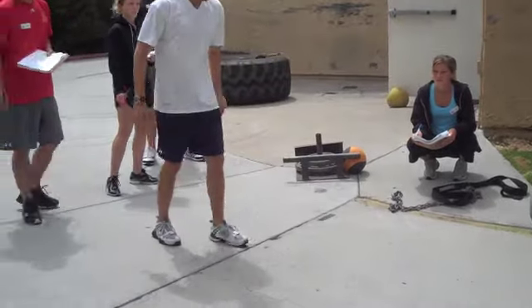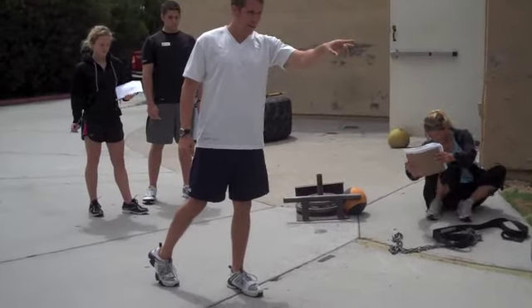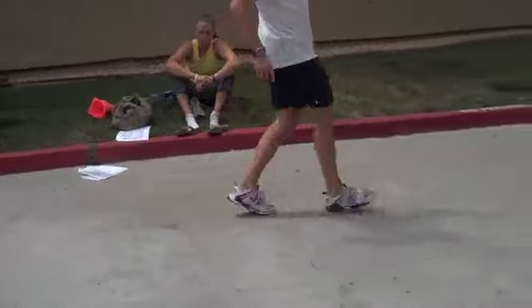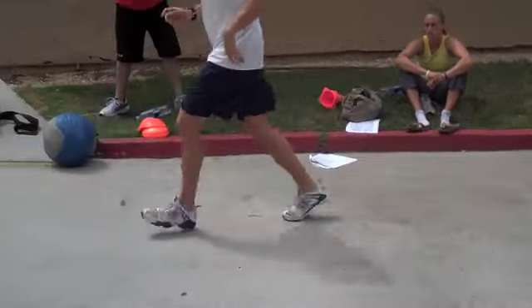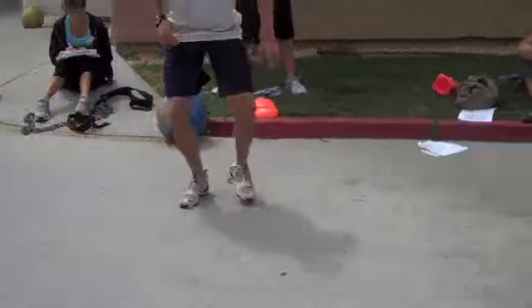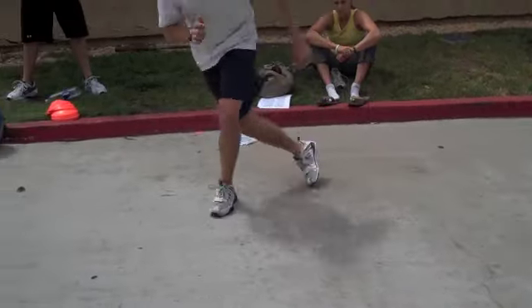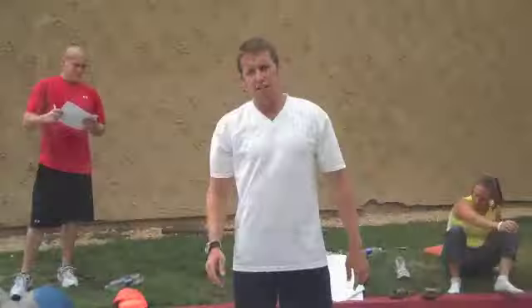They'll line up — 10 yards sprint. It's going to be to the 10 and back. So you're going to sprint to the 10 and back, they drop down, shuffle back, they get back, a diagonal run and back. Make sense?